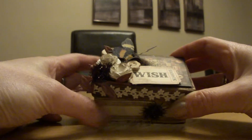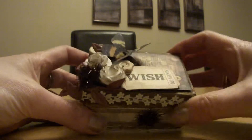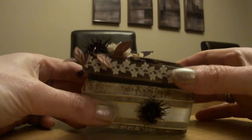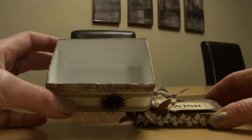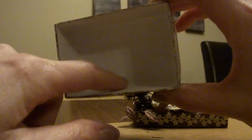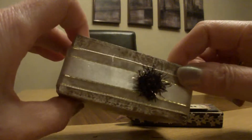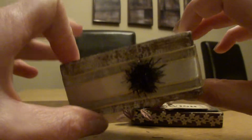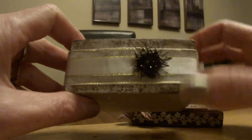Hi everyone, this is Tracy from Fairy Crafts. I'm just showing you an altered box that I did lately. This box is just a cardboard box. I think some of my kids got something in it at Christmas time — jewellery or something — and because it was nice and sturdy I thought I'd keep it. So I finally found it lurking at the back of the cupboard and thought right, I'm going to alter it.